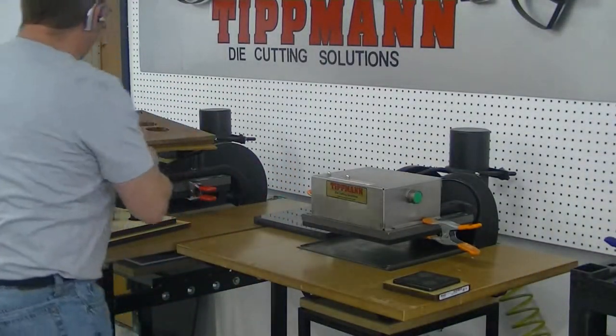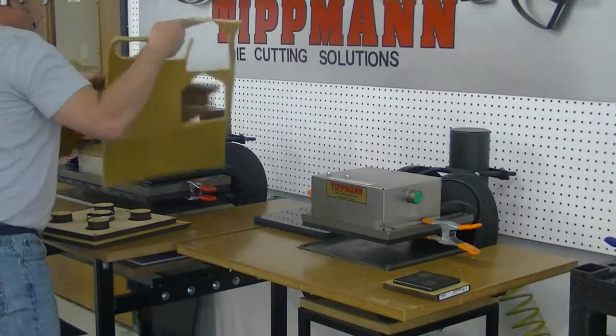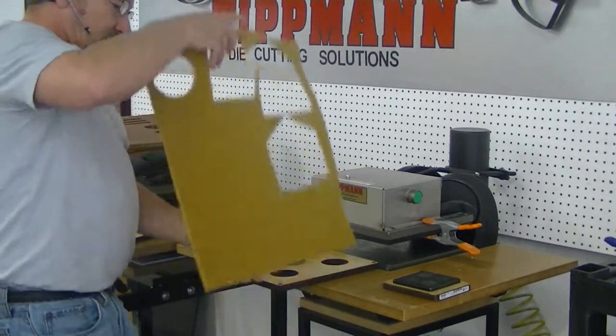Now this is one of your harder pieces. I'll go ahead and shift to the softer material that you've got and we'll do the same thing with that and show you the results on that.